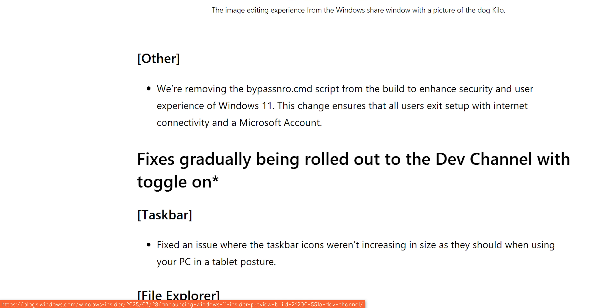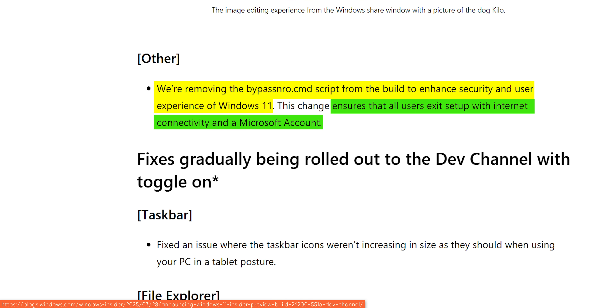There are reports of bypassNRO being disabled in the latest preview build, so use it while you still can. Now for that pesky Microsoft account.